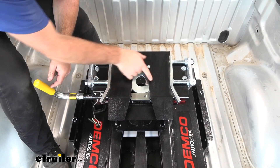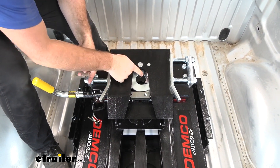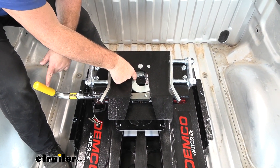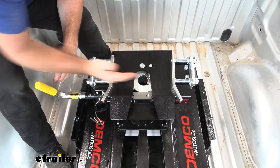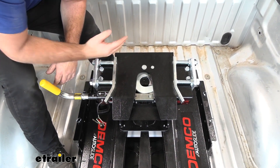Our head is going to have a nice wide opening — it makes it easy to couple and uncouple from our trailer even if we're at an angle. It's going to help guide it into the center. We're going to have 360-degree contact on our kingpin plus this plate that slides across. Once it's locked into place, we'll have a pin that goes in here to keep our handle from accidentally coming unlocked or our trailer coming off.